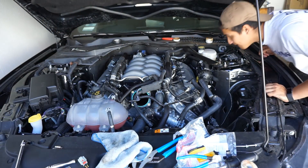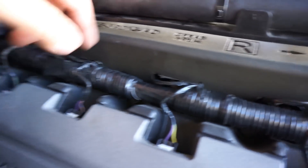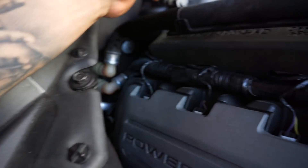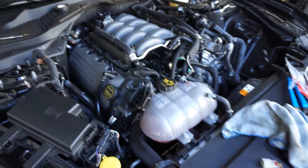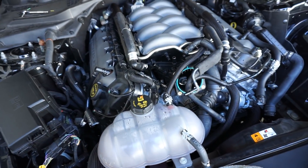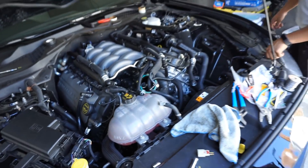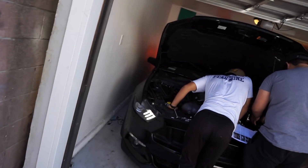The manifold is officially on. We went ahead and put the foam back on over the injectors, got all of our hoses back in place, got all the nuts in place, and reconnected the injectors to each of their plugs. Now we're going to go ahead and start buttoning up all the piping, all the plugs, all the hose pipes, and the new intake.